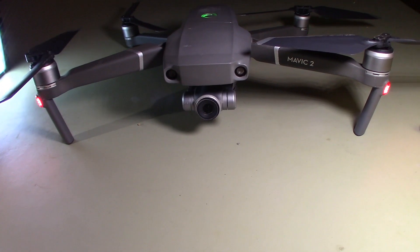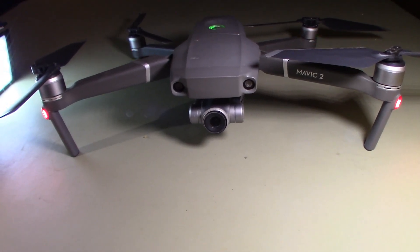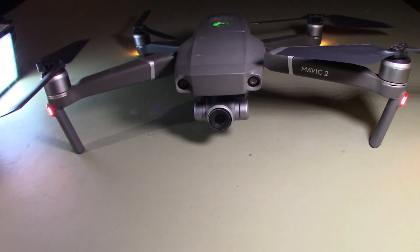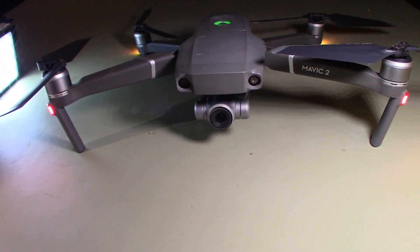Done! It'll probably take you the same amount of time it took me — it's not really that hard, it's just a little tedious. The main key is getting that hole big enough in the landing gear to slide the LED through. I'll put a link in the description below for the arms on eBay. Appreciate you watching — I hope this helps somebody.